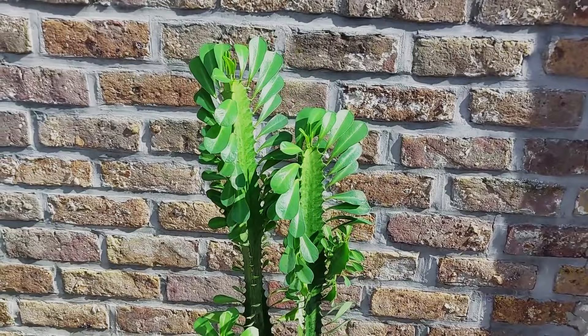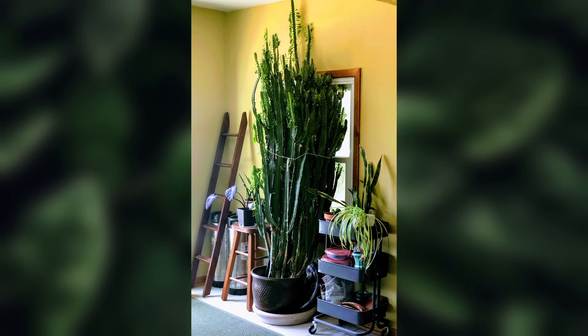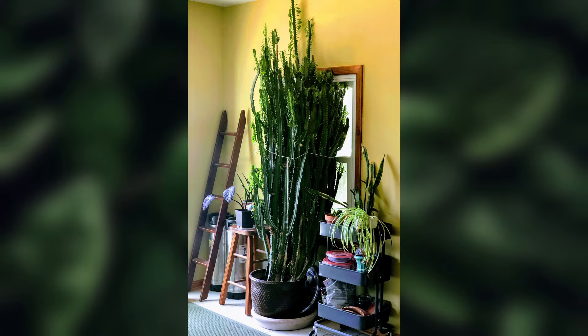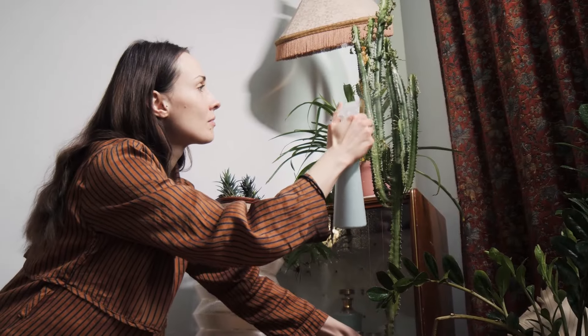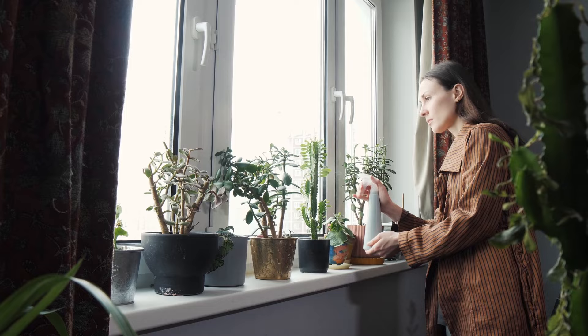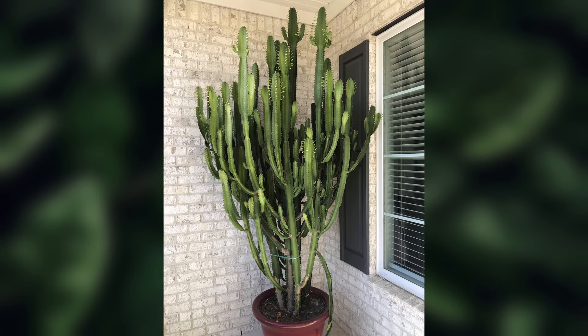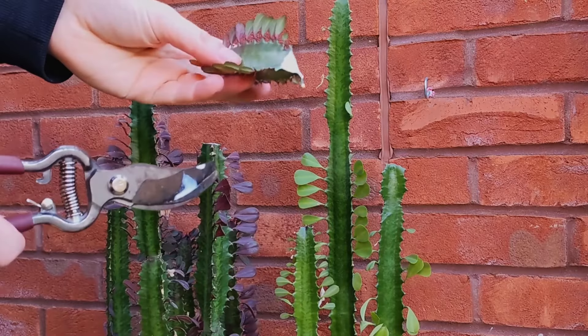Finally, we have the African milk tree. This plant grows quite tall, often reaching up to six feet indoors, making it a striking focal point in any room. Place it near a window where it can get a mix of sunlight and partial shade. Water it when the top layer of soil is dry. Be careful with its white sap.